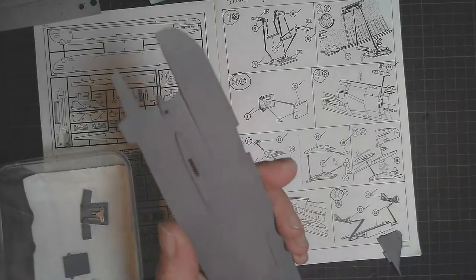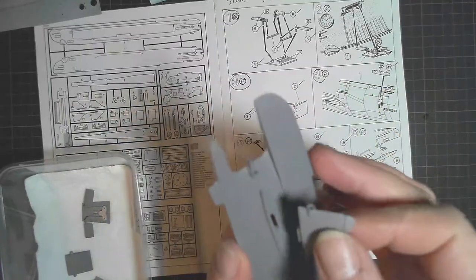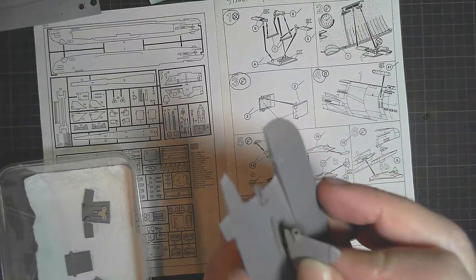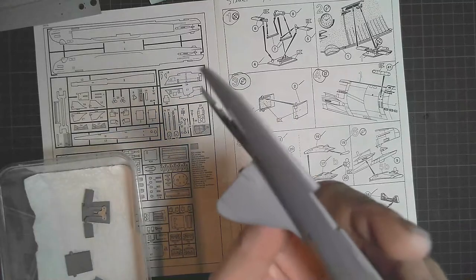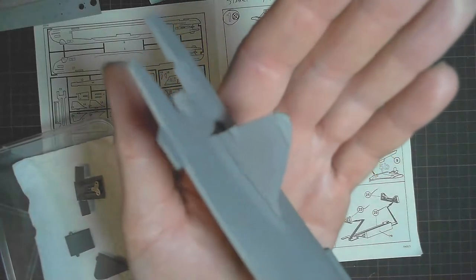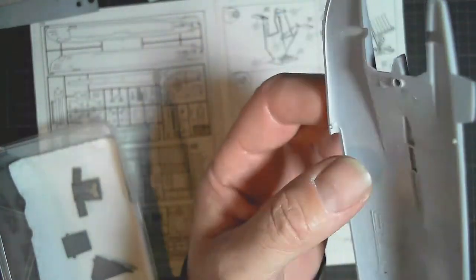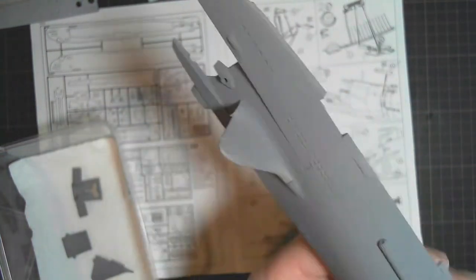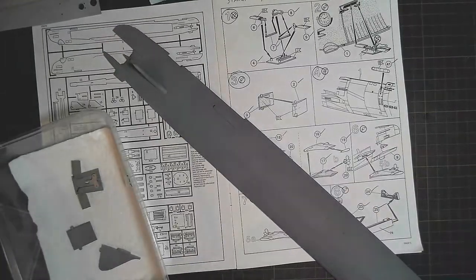I thought I'd come back and show you a quick test fit. Here it comes — I'm going to get it lined up — there we go. A satisfying click as it pops perfectly into place. I'll touch a bit of glue on the inside of there and that'll be done, and I'll do it on the other side as well.